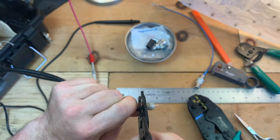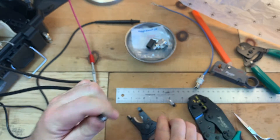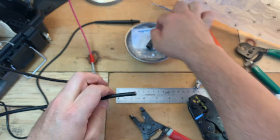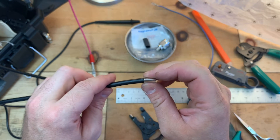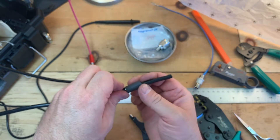We're going to want to get a nice clean cut, careful not to crush the wire. Next, we're going to go ahead and slide this coupler on here, and the shrink tubing.